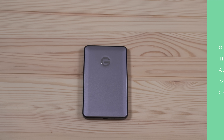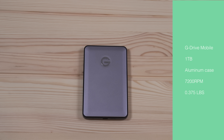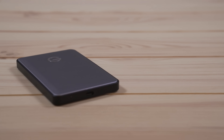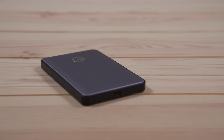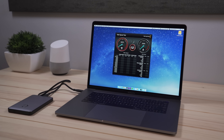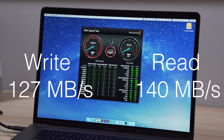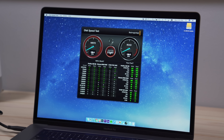The first drive I looked at was the G Drive Mobile. I believe this is an Apple Store exclusive. It has a one terabyte capacity, it's built with an aluminum case, it's a 7200 RPM drive, and I think it's just a good all-around performer. There's nothing too special about it — it matches well with the computer. The performance numbers for the drive were pretty solid. They claim 136 megabytes per second read and write, and I got really close to that on the write and was actually a little over it on the read. So overall, really good.